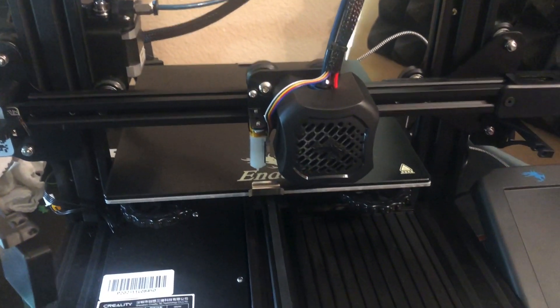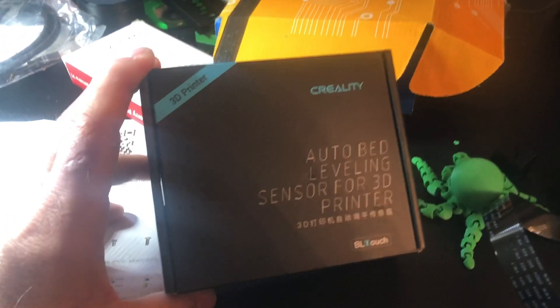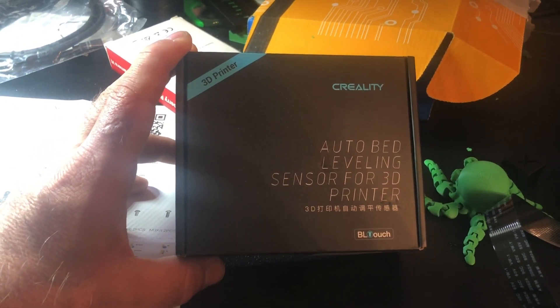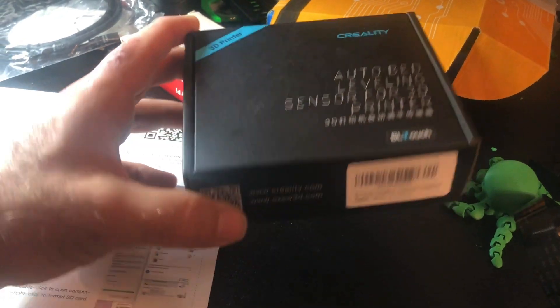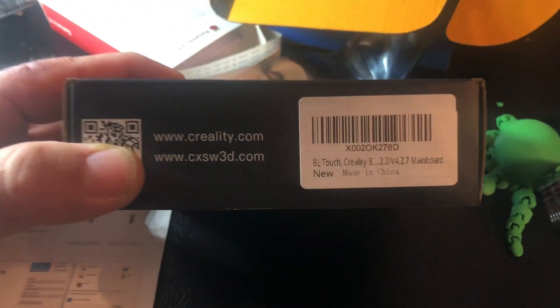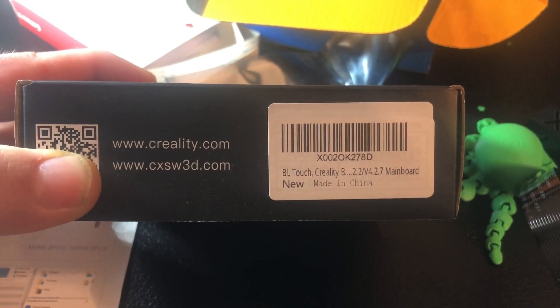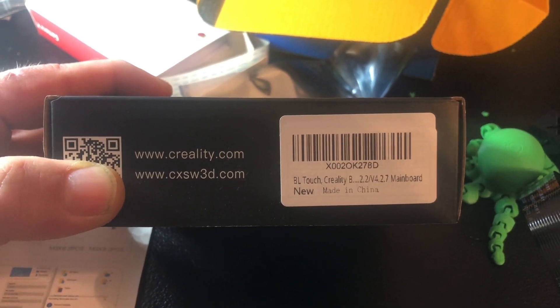I have an Ender 3 version 2. The kit I bought online is this one — if you bought any other kit, this video doesn't apply to you. I got it on Amazon for about $50.